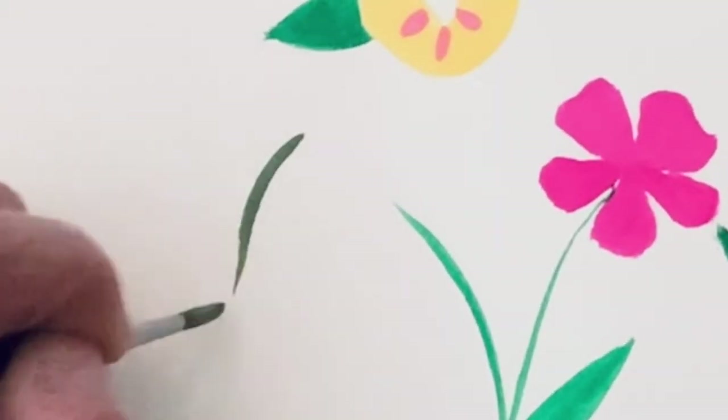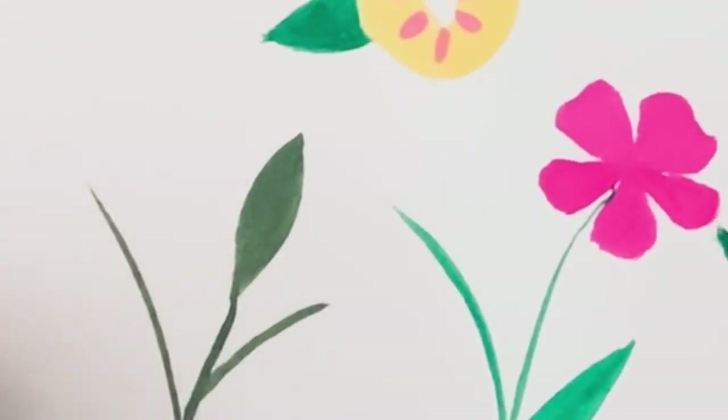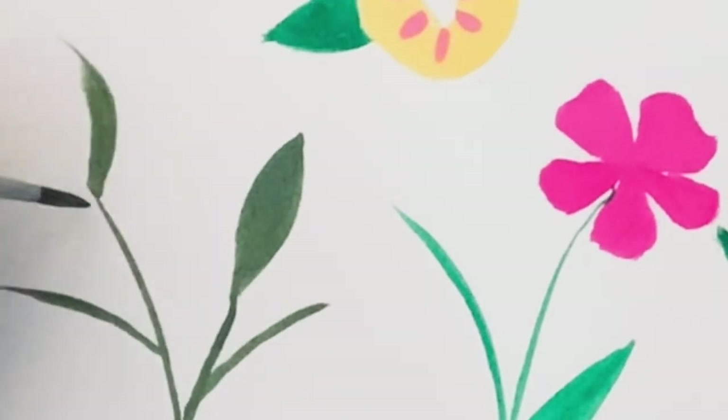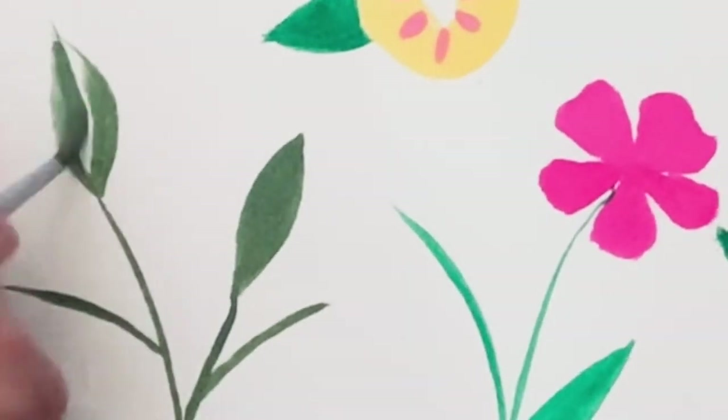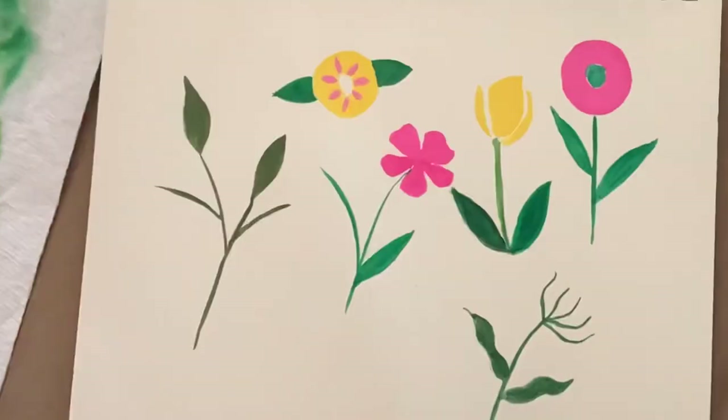So far I've been using the pure colors, but I want to mix a deeper, darker green, so I went ahead and used the green along with a little bit of red, and I might have added some yellow in there also.